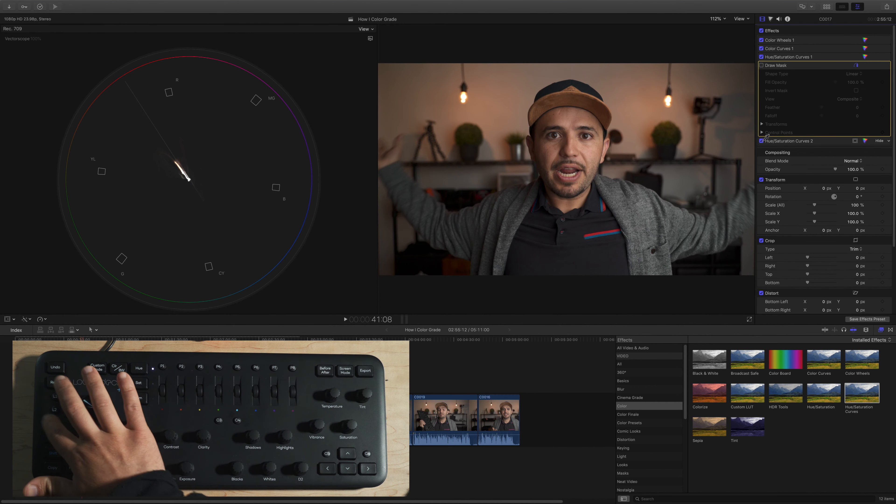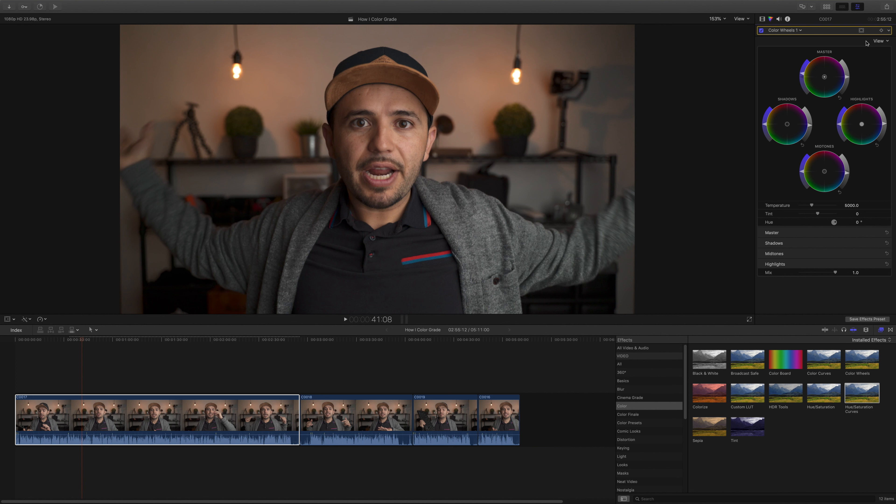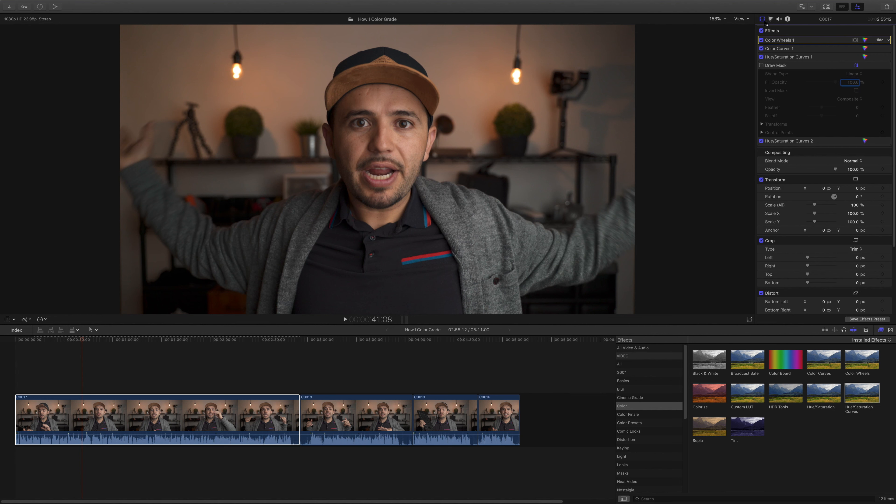You can barely tell, but I've removed a little bit of red from my skin so it sits just to the left of the skin tone line. I can always go back to the color wheels and add a bit more saturation if needed. Overall this looks pretty good. I don't use LUTs and I don't add sharpness anymore — this is just how I do it.